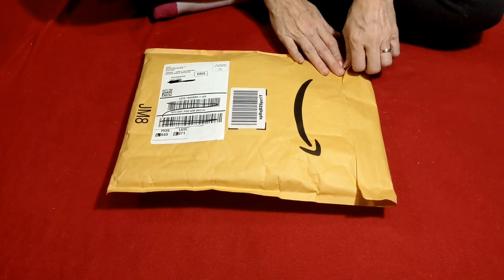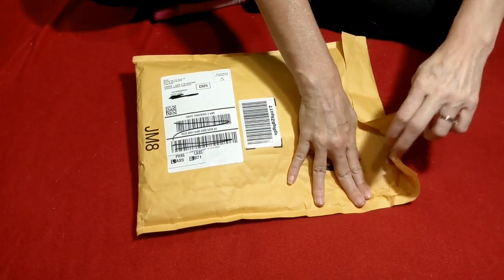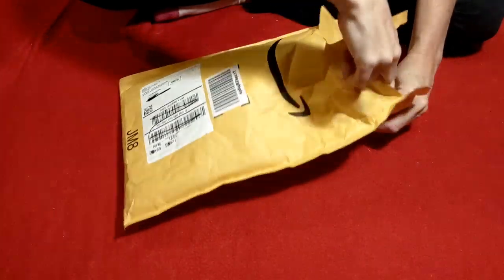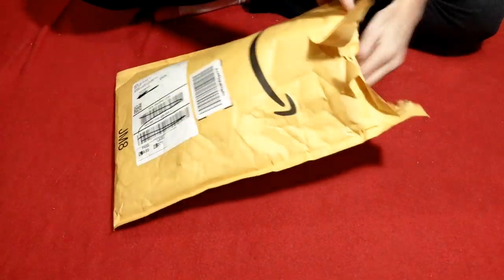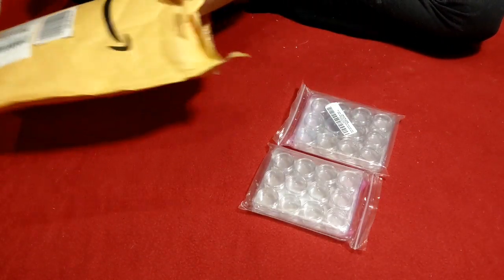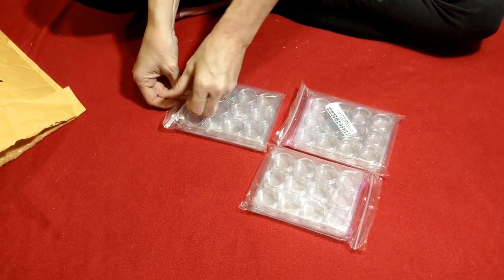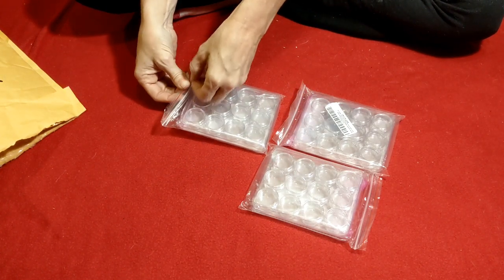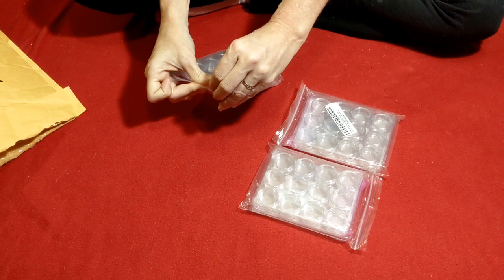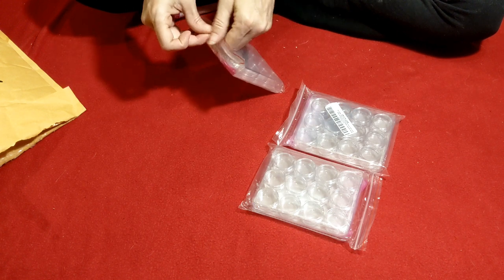This one is from Amazon, so we'll go ahead and open it. So there's three of them, and of course now I can't open them. Just little baggies, but there we go, I got it.